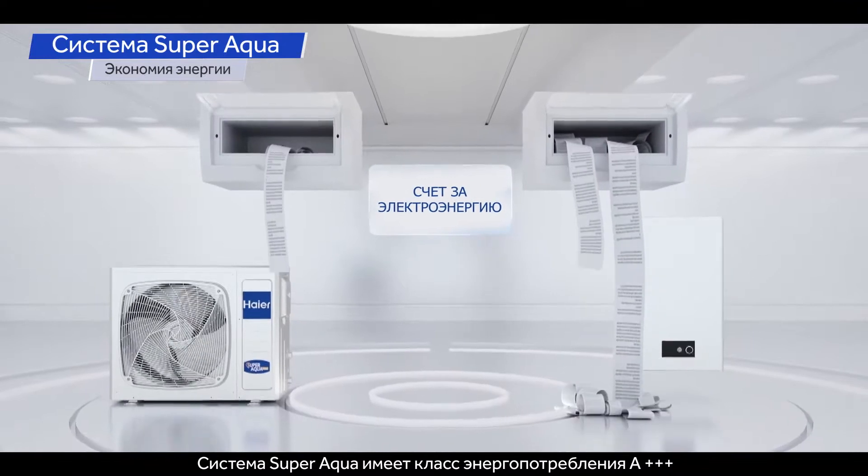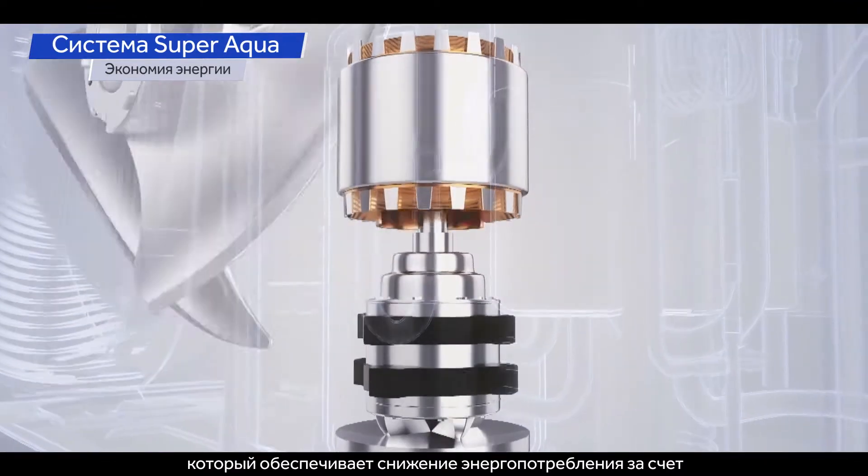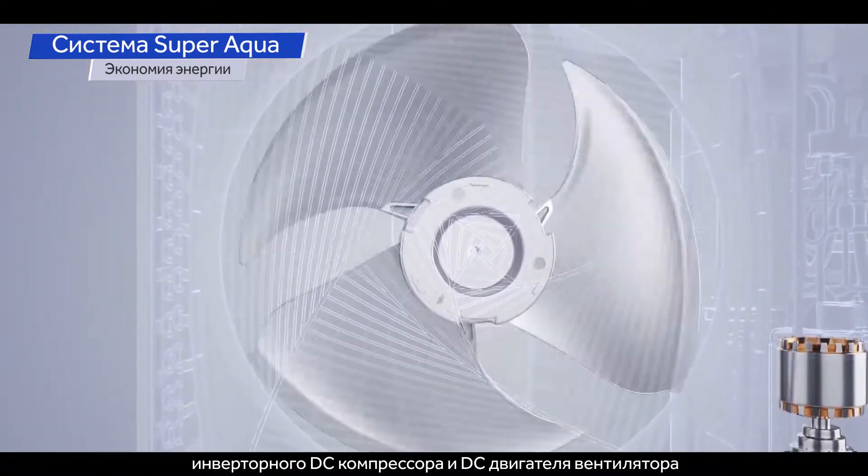The SuperAqua has an energy class of A+++, which provides excellent energy reductions by utilizing a full DC inverter compressor and DC fan motor.